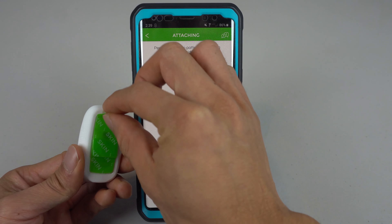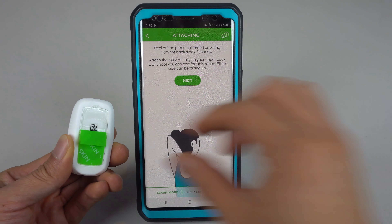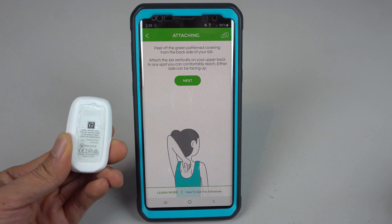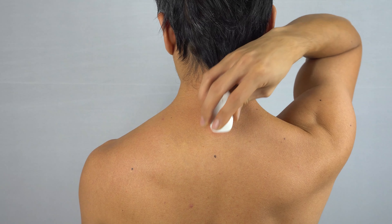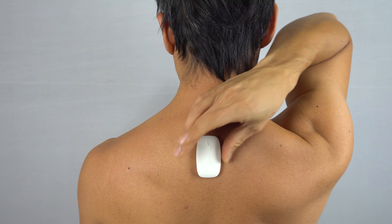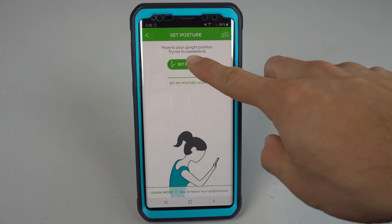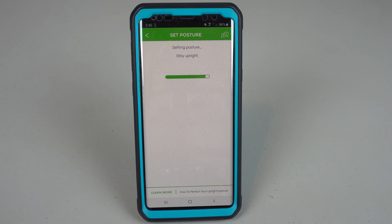Remove the green tabs on the gel pad, then stick the unit on your upper back, below your neck, and between the tops of your shoulder blades. Standing with your back straight, press the Set Posture button to calibrate the device. You'll need to do this each time you put it on.